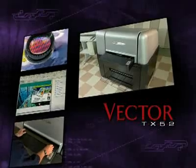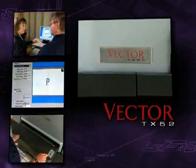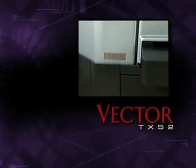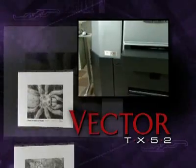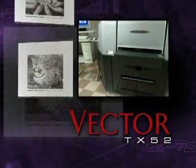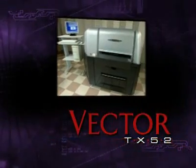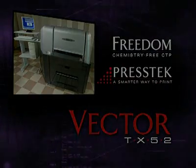Our trained sales professionals can help you with an ROI analysis. Think of all the steps you save with the Vector — the speed and quality control you gain. No matter how you make plates today, it will be easier, less costly, and more productive with the Vector TX52. If you're ready for a big breakthrough in small-format printing, look no further than the affordable, environmentally friendly Vector TX52 and Freedom Plates from Prestek.